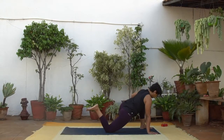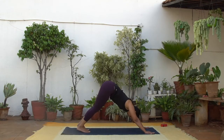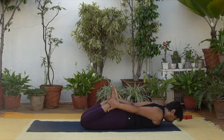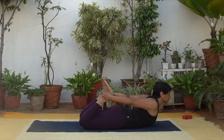Now move into downward facing dog, then lie down on your stomach. Bring your arms behind you, reaching for the ankles. Keep the thighs on the ground and push your ankles towards the back of the room. Lift your chest up. Feel the pectoral muscles, the front of your chest, stretching. Actively move your ankles and feet towards the back of your mat. Lift the chest as much as you can without straining.